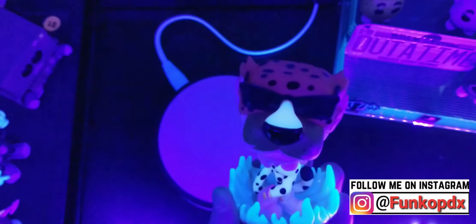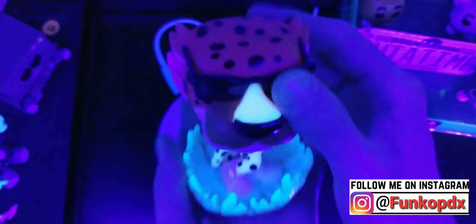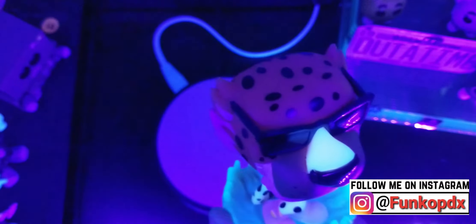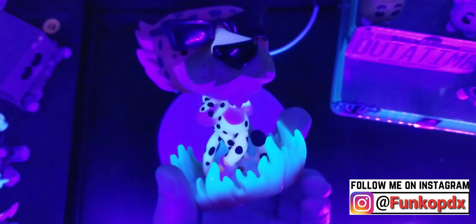Let's get a closer look at that glow. So we got the black light going. It looks like the body glows, the flames glow, and the nose glows. It appears the head does not. Let's turn this off and see if we can get a strong enough look at the cheetah. Here we go. So his head does glow — can't really see it on the camera.